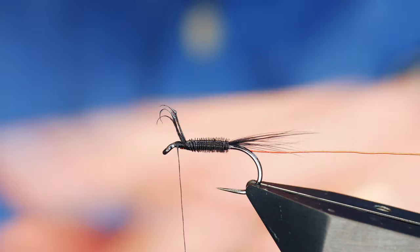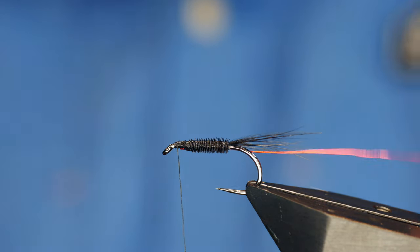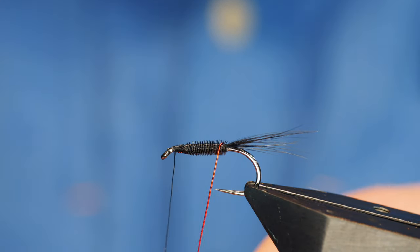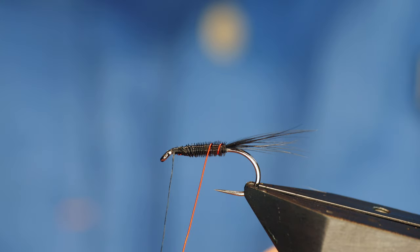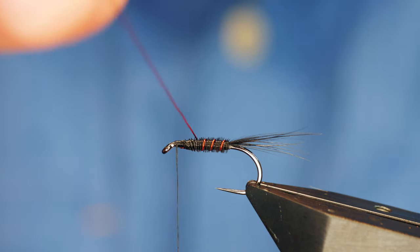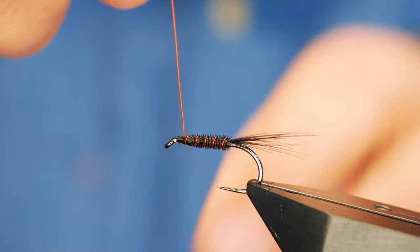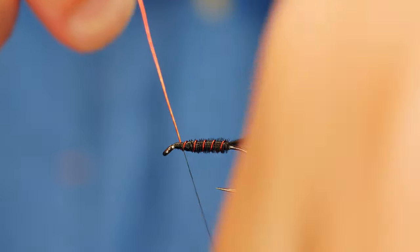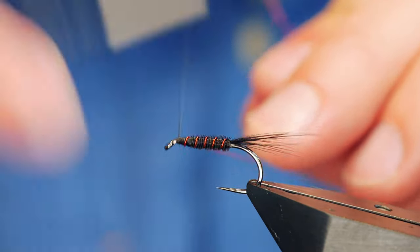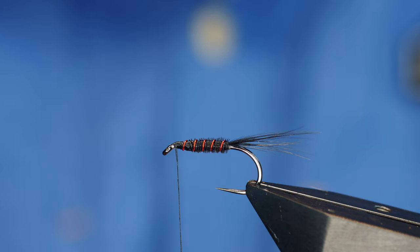I want to get rid of the excess pheasant tail here without cutting everything else. Then I can grab my wire rib and I'm going to come in the opposite direction to the way I rotated the pheasant tail. I'll bring it up to the thorax area, get a couple of turns in. A couple of turns in front. As always, never cut wire — just twist it away until it comes away in your hand.